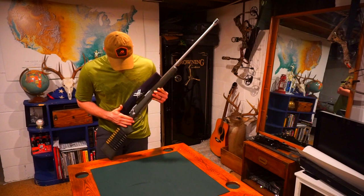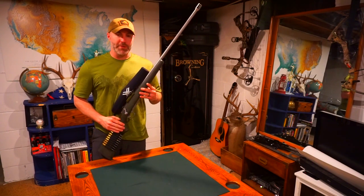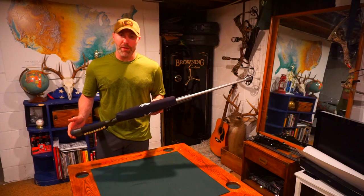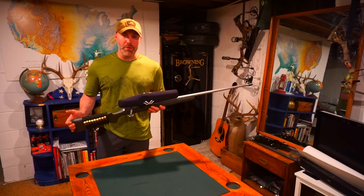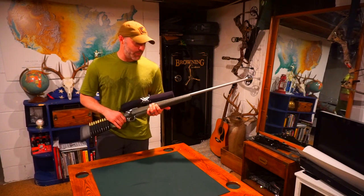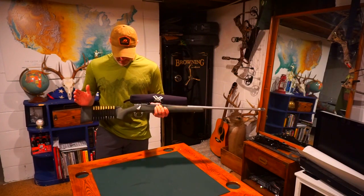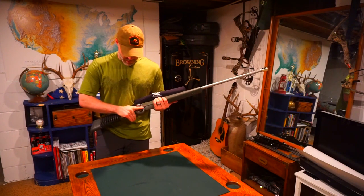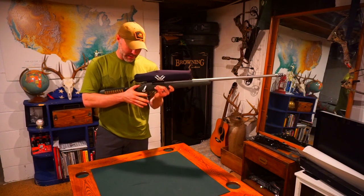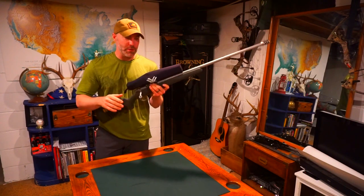I haven't had a chance to put it through the paces yet, but as far as fit, feel, and what I like from a stock, I am thoroughly impressed with the Greyboe. Just coming out of the box — I haven't shot it yet — the tolerances, the specs, it's great. There are a couple things I really like too: with the comb and the grip, it even has a flat spot right here, so if you are laying prone, you've got a good spot to rest your thumb.